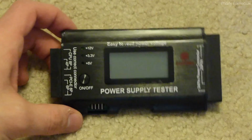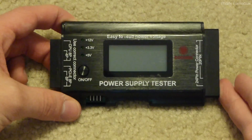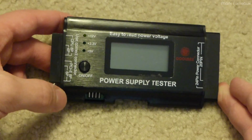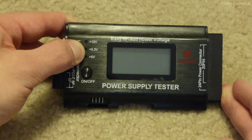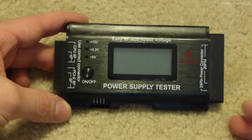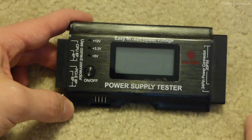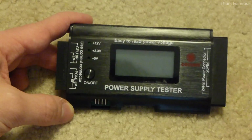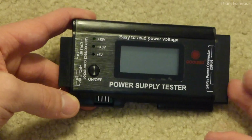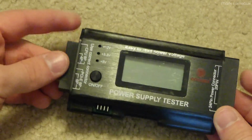Howdy folks! Today I wanted to take a look at this, which is a Coolmax power supply tester. I pulled this out of a bin at work quite a number of years ago, and the only reason it was binned was because this little green LED for the 3.3 volts is burned out. You don't even need that to use it because it's got an LCD which tells you the actual voltage.